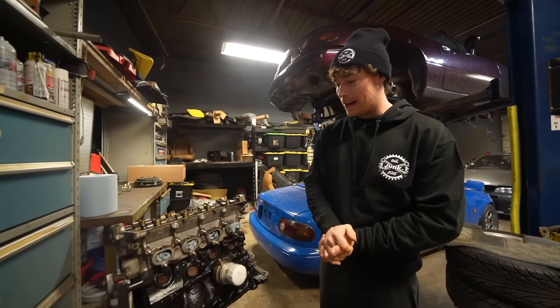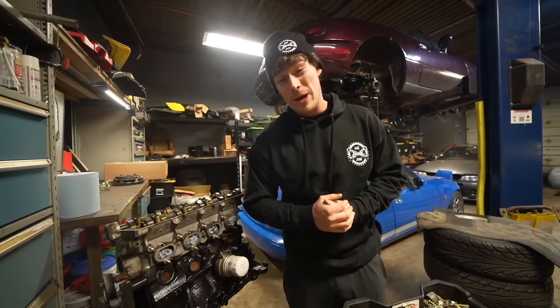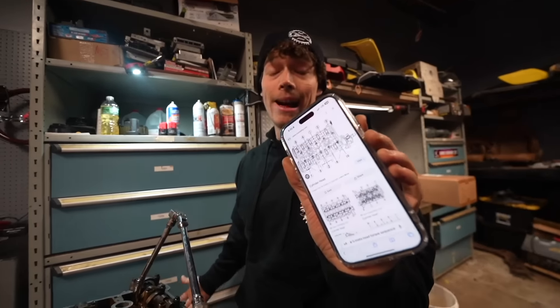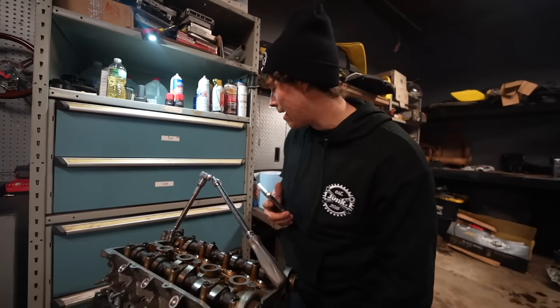That saves us a lot of time actually. So the first thing we're going to do is we're going to take this head off because we're going to replace 99% of these gaskets. We got our torque sequence right here - instead of putting it on, we're taking it off. I'm going to start with 10 instead of 1 because you do it backwards when you're taking it off.